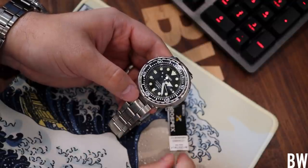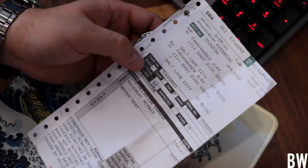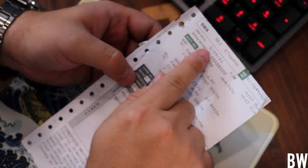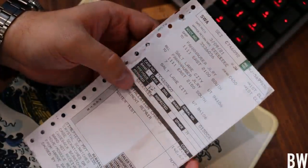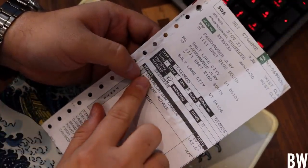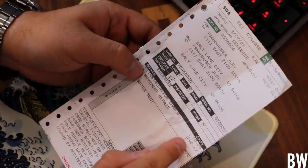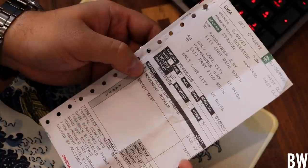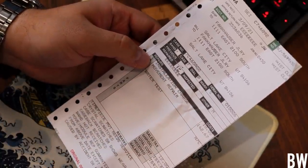We sent it into Seiko — let me show you the invoice here. It was received by Seiko on the 9th of March, 2021. This is what they decided to do: they charged for an installation, $10; a movement repair, $142.67; and a water test, which was included. They charged shipping. The grand total came to $164.67.